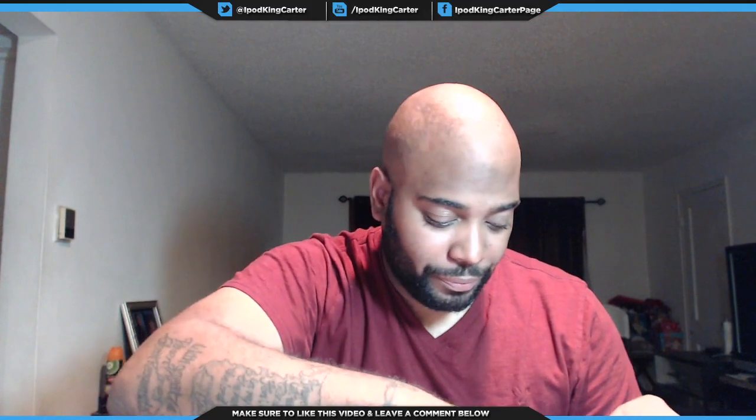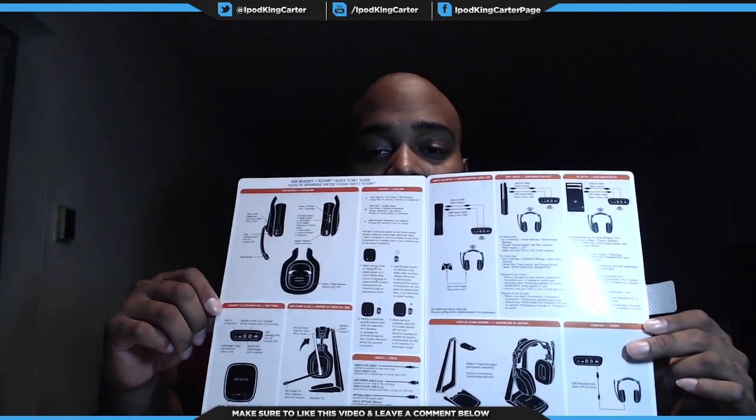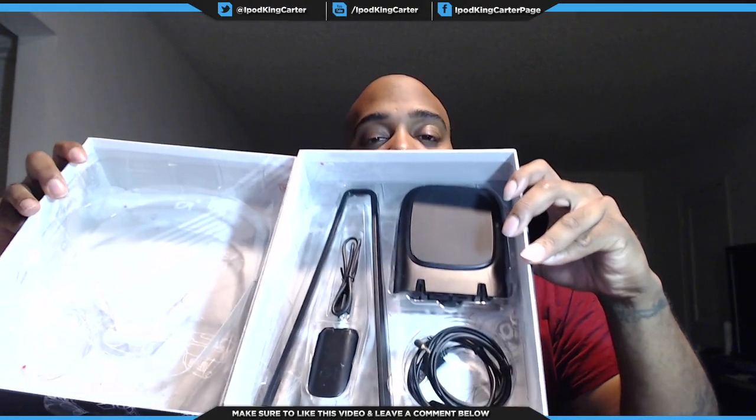Next thing — you have the guide. That's how you set your headset up, pretty dope. Then you've got a whole bunch of information basically telling you what not to do. Basically if you buy an Astro Gaming headset and something goes wrong, make sure you send it back to the company — all the links and info are on this card. So if you get a headset, make sure you read this card.